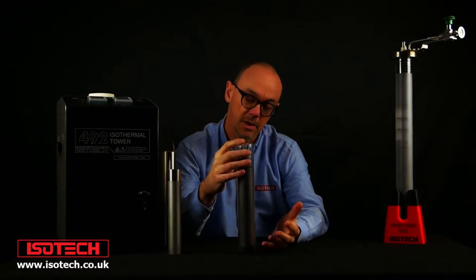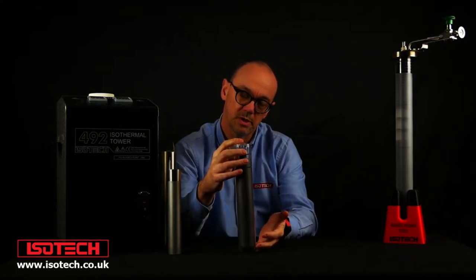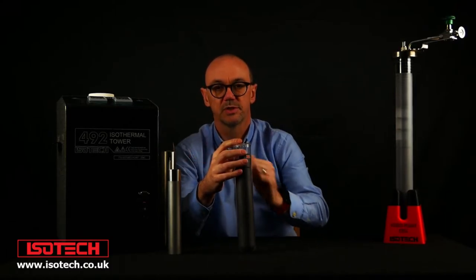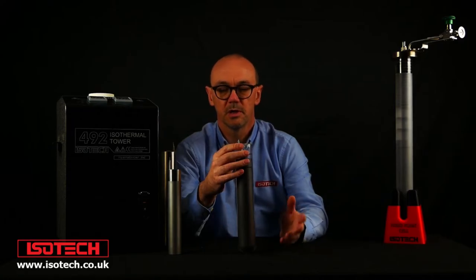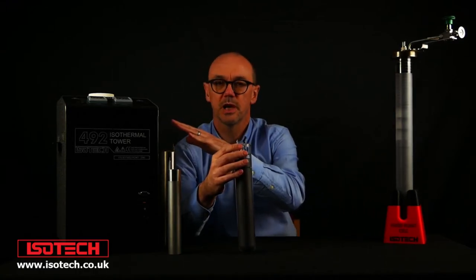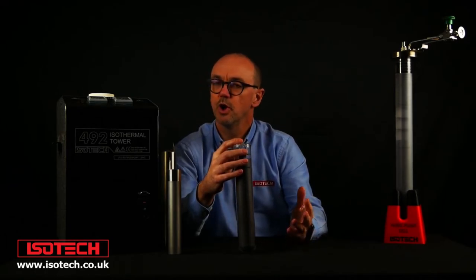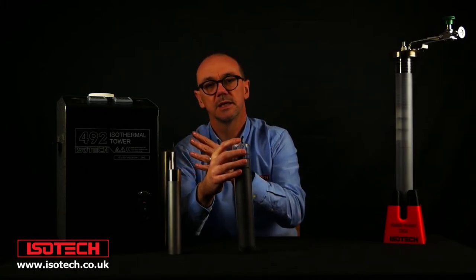Here we have a quartz glass aluminium fixed point cell. We can see through the glass the graphite crucible — inside the graphite is the pure aluminium — and we can melt and freeze this in a furnace the same as the other cells. The optimal cells we would use with primary SPRTs, while the smaller more affordable slim cells are good for working standards or very high accuracy industrial thermometers. The ISO tower sits halfway between the two: the uncertainties are almost as good as the large cells, yet they're a lot more affordable and the performance is better than the metal cells. The ISO tower is patented and is really quite a useful device.